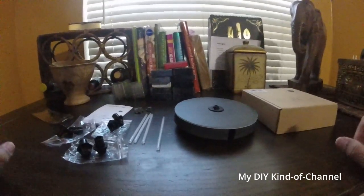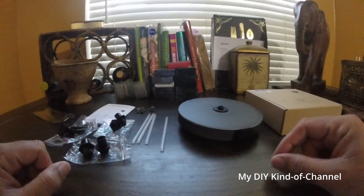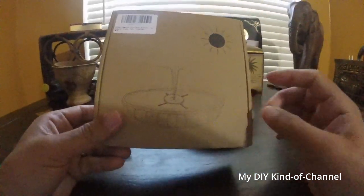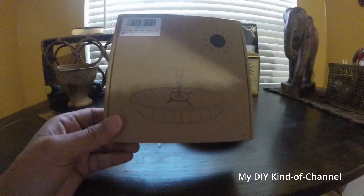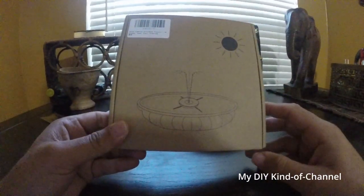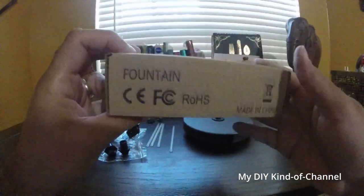Hello everyone, welcome to another video. Today I'm going to show you how to put together your first hummingbird bath. If you have this model, you're going to want to know how to set it up. It does come with instructions, but I thought maybe I could make a video and make it a little bit easier for you. You'll receive your fountain in a box like this.